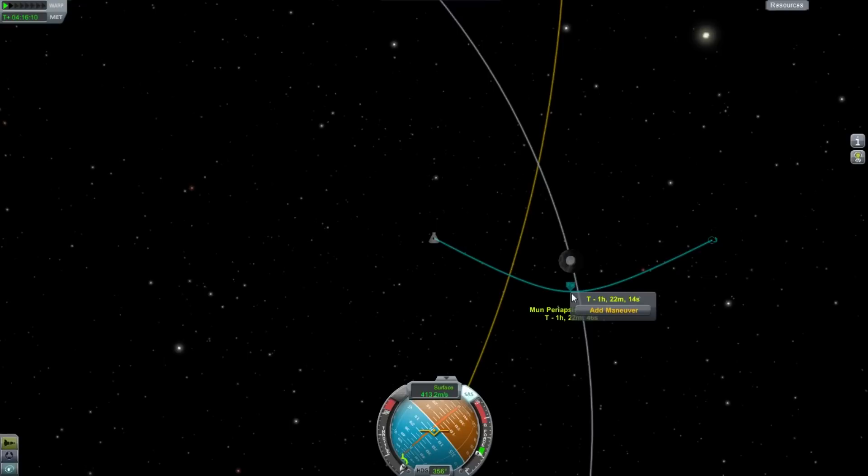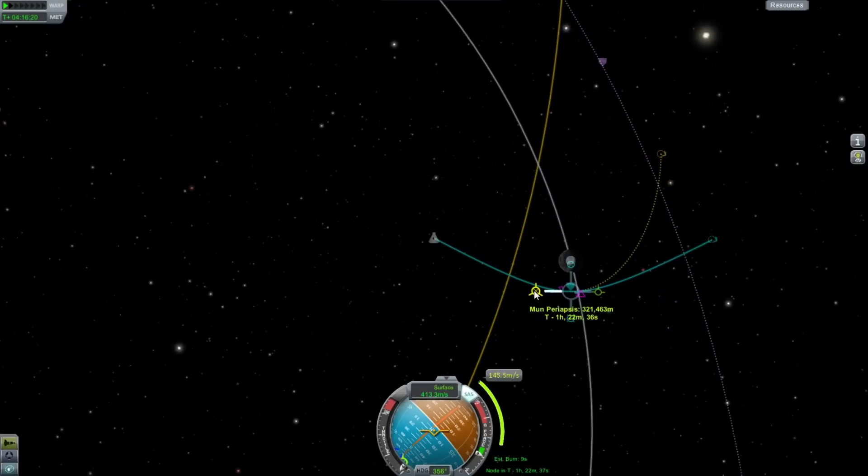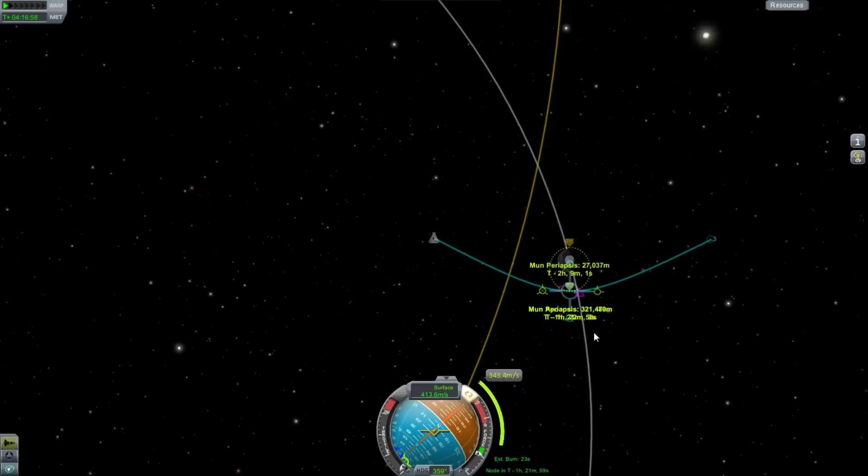So now we want to get close enough to the surface. The way you do this is at the point of periapsis, you add a maneuver node and slow down by pulling the retrograde marker. Click on it so it will remain visible. We want to drag that down to about 20 to 30 kilometers — you don't want to be too close because you could hit a mountain, but close enough that you get the good science. My apoapsis and periapsis have switched locations, so I need to click the right one. Targeting about 31 to 35 kilometers.